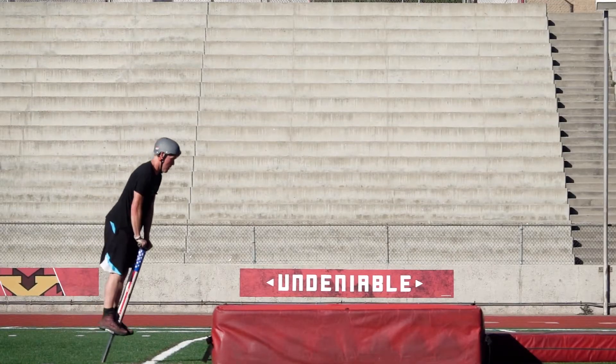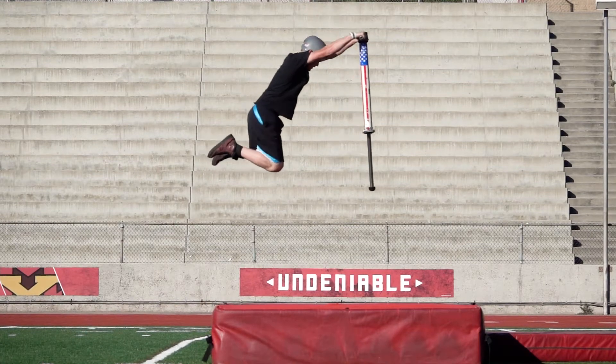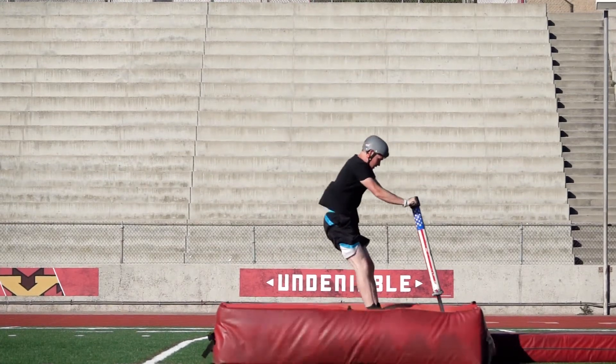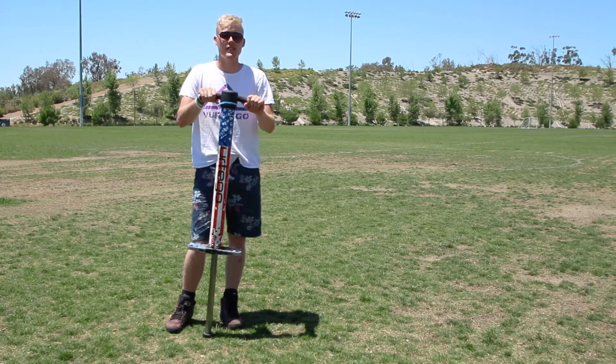Tramp pogo helps you learn Frenchies really, really well. If you don't have access to tramp pogo, go out to some grass, go out to some mats, learn on something soft. You're going to fall on this trick a few times, so save those feet some wear and tear. Fall on something soft.